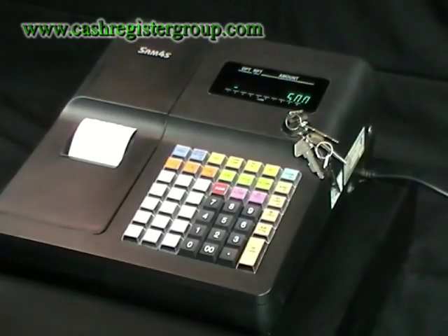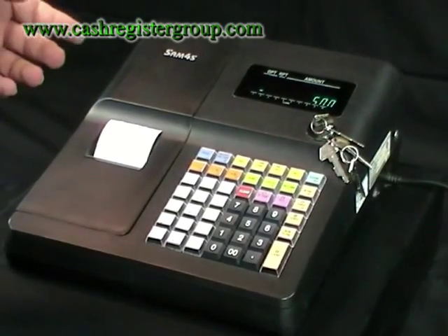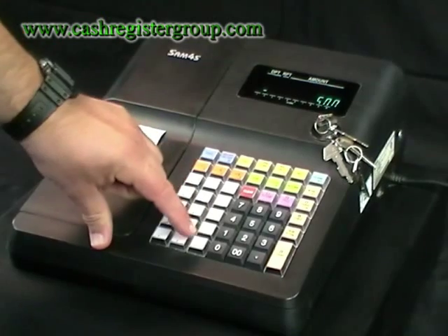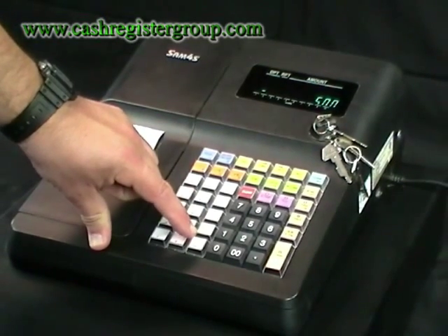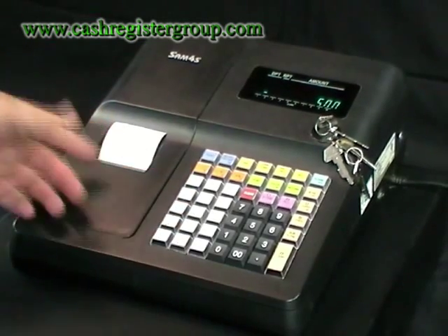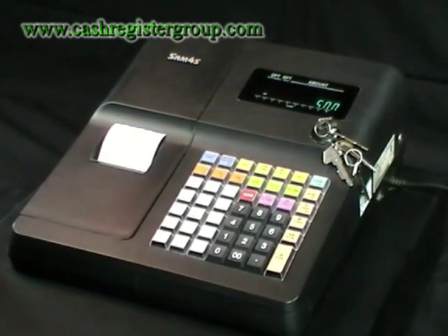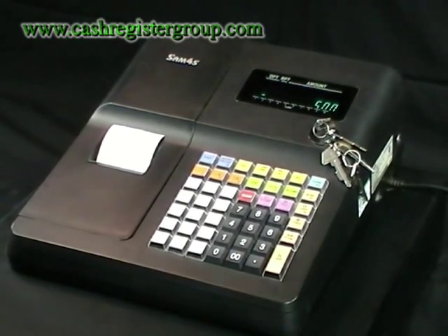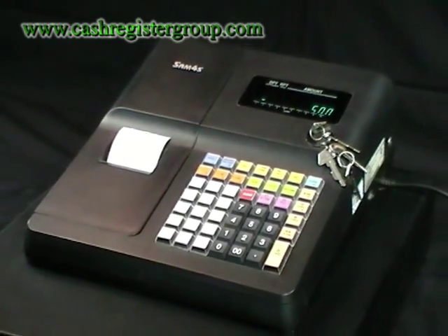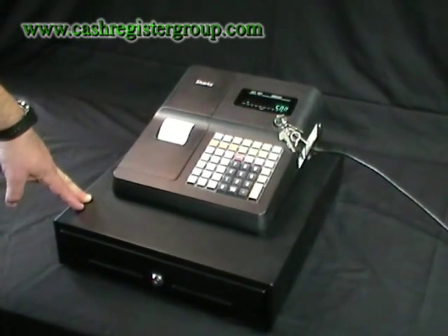This machine I would put in a typical shop that has the requirement to have a display of products sold on the till roll — not a bad machine. Equivalent models from different manufacturers include the Casio SES 300, which is a sort of equivalent model, and the Sharp XCA203.